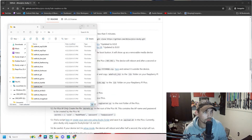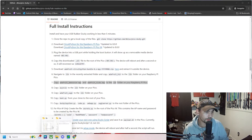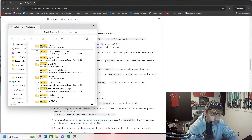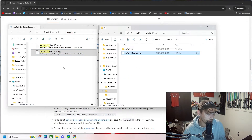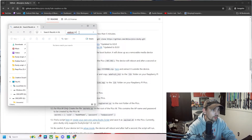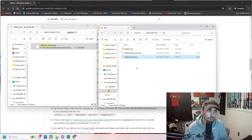Moving on to step seven: copy adafruit_debouncer.mpy and adafruit_ticks.mpy to the lib folder of the Raspberry Pi Pico. We'll do the same thing — go to both lib folders. Here's adafruit_debouncer — copy that, open our lib folder, and paste it in. Then also copy adafruit_ticks and paste that into the lib folder of our CircuitPy Raspberry Pi Pico.